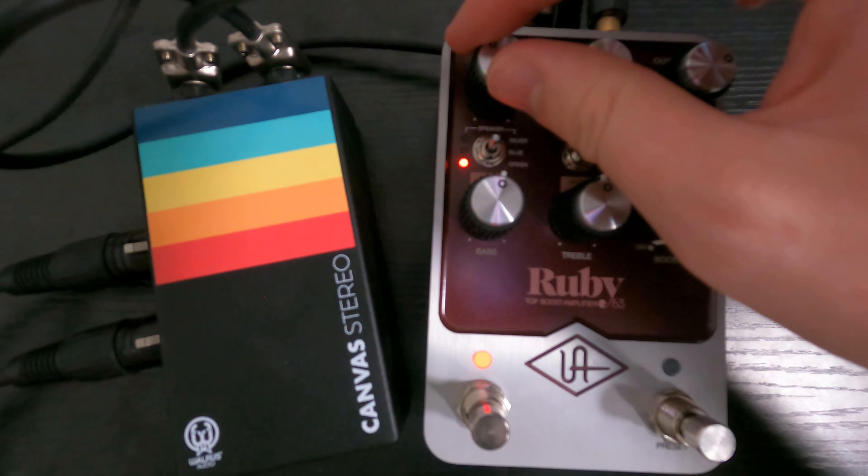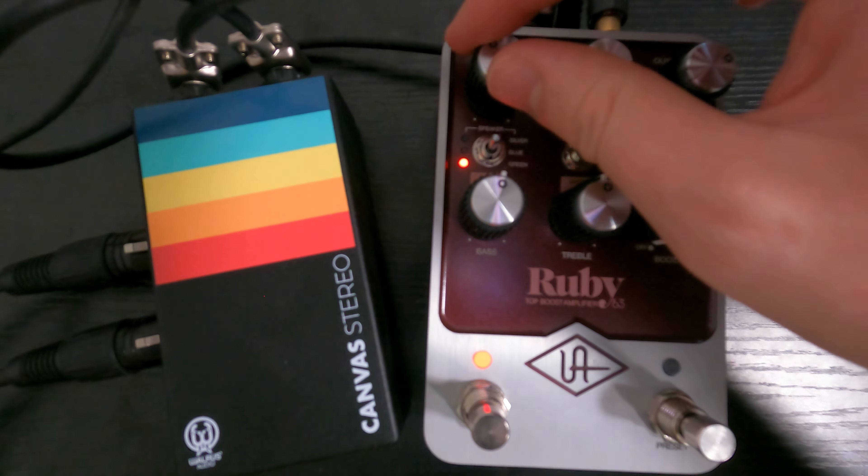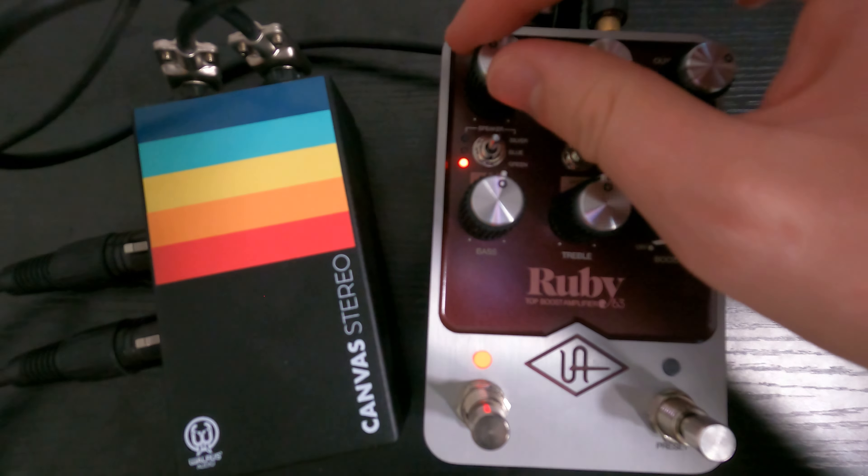A few other things: there's an on/off switch and you can save a preset here. If I flick this switch to the down position, it'll save the preset. There's actually an app you can use to recall the presets, so I make a setting for every guitar and then just recall them when I'm about to play.